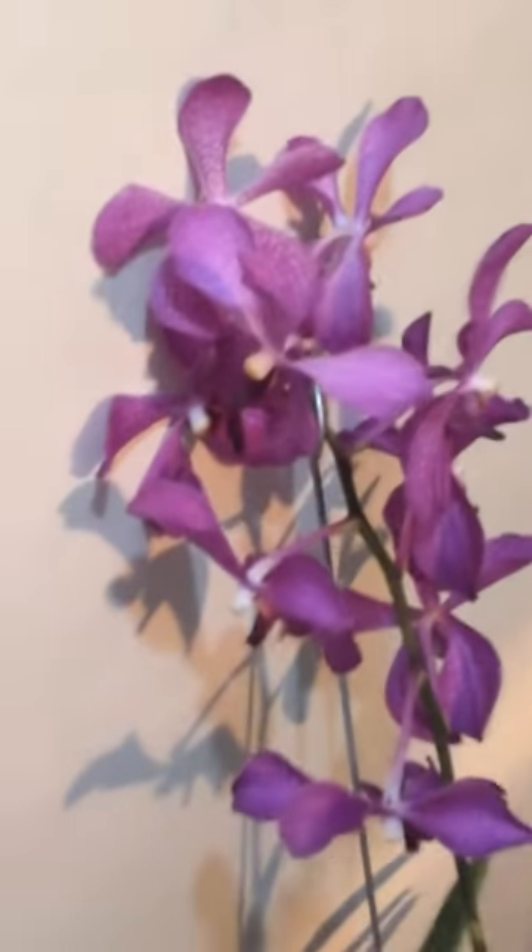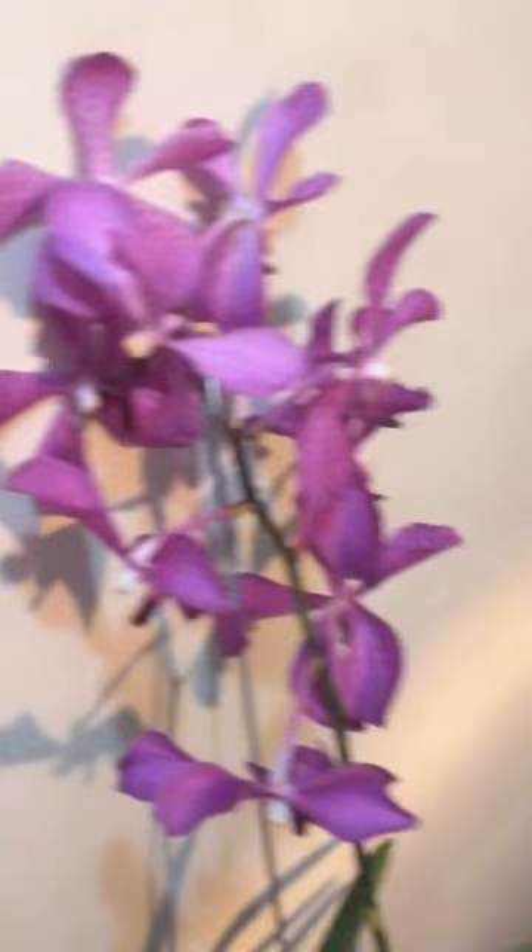I'm not sure what kind of Vanda this is, so if you can tell me, leave a comment below.